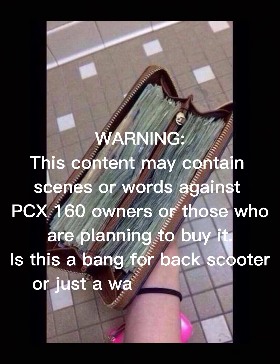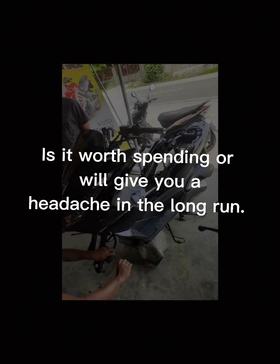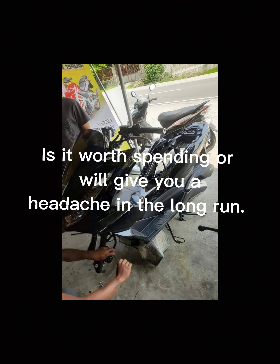Warning, this content may contain scenes or words against PCX-160 owners or those who are planning to buy it. Is this a bound-for-box cooler or just a waste of money? Is it worth spending? Without further ado, let's start with an intro.